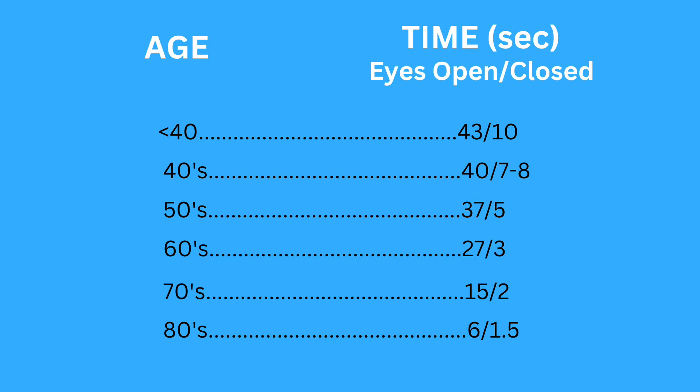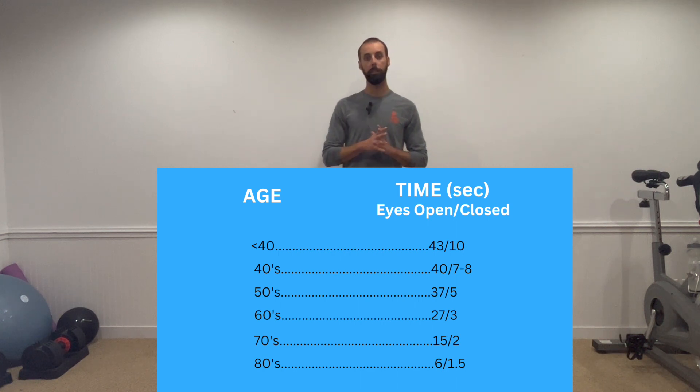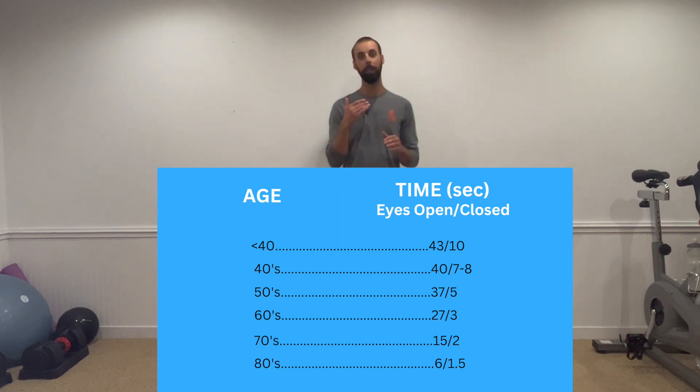Here's how to interpret it: if you're under 40, you should be able to stand on one foot for at least 43 seconds eyes open, and 10 seconds eyes closed. In your 40s, eyes open is 40 seconds and eyes closed is 7 to 8 seconds. In your 50s, eyes open is 37 seconds and eyes closed is 5 seconds.